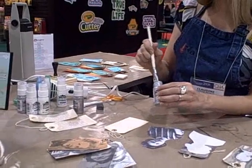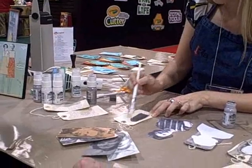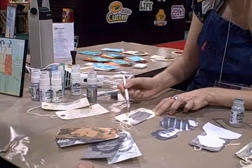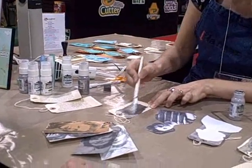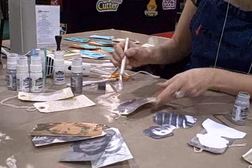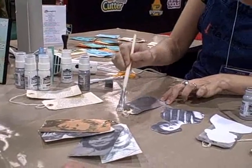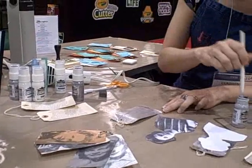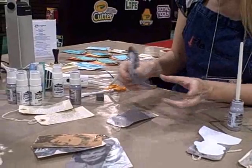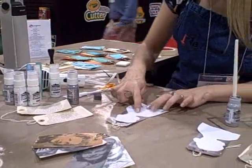You want to kind of scoop it up like this and then spread it on — what I would call like a mayonnaise layer. Get that on there in the general area that you want it to go, and then take your copy — it's going to be flipped — and place it down.